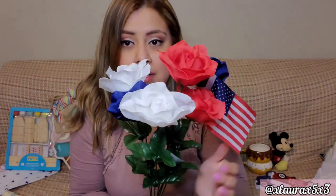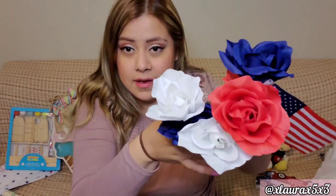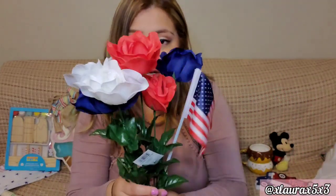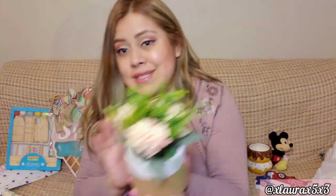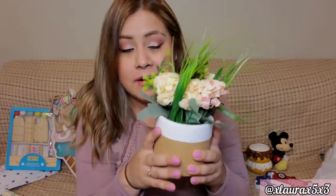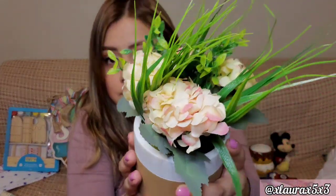I got these flowers for Memorial Day, but you can also use them for 4th of July decor. I loved the blue and the colors — perfect. It already comes with a little flag, three dollars. I also got the faux plant or flower — perfect for my living room — five dollars, super cute.